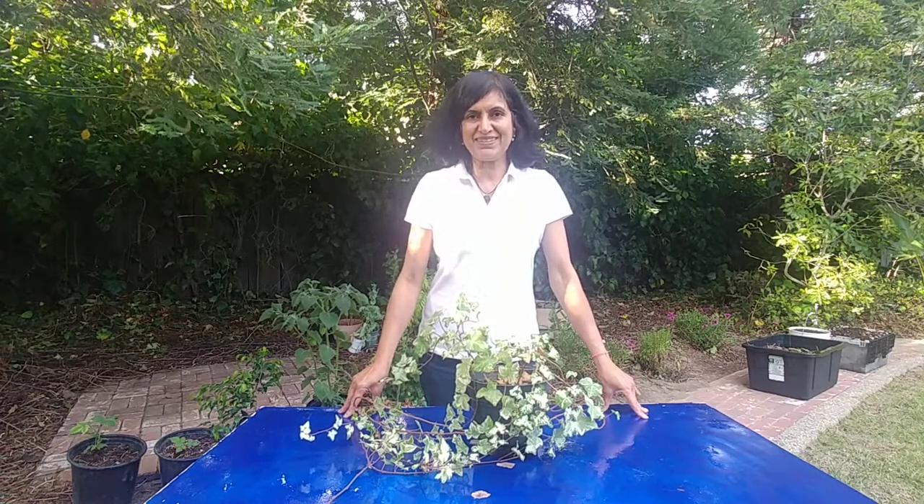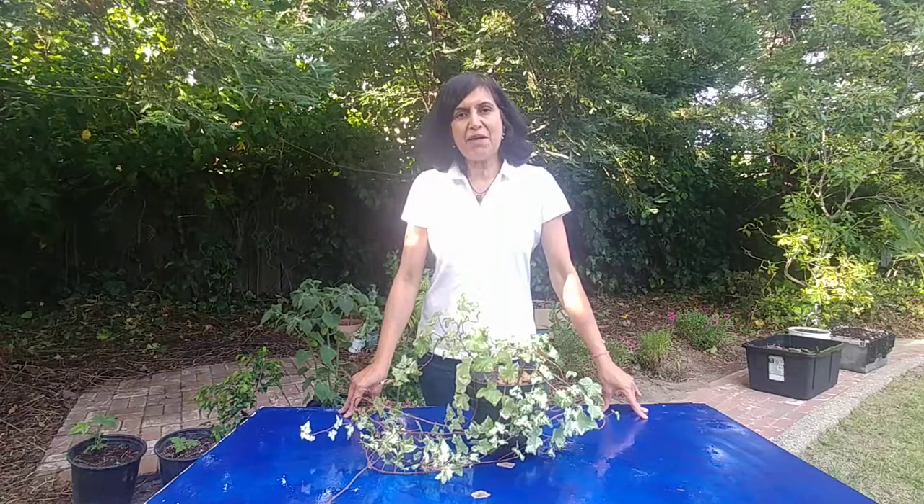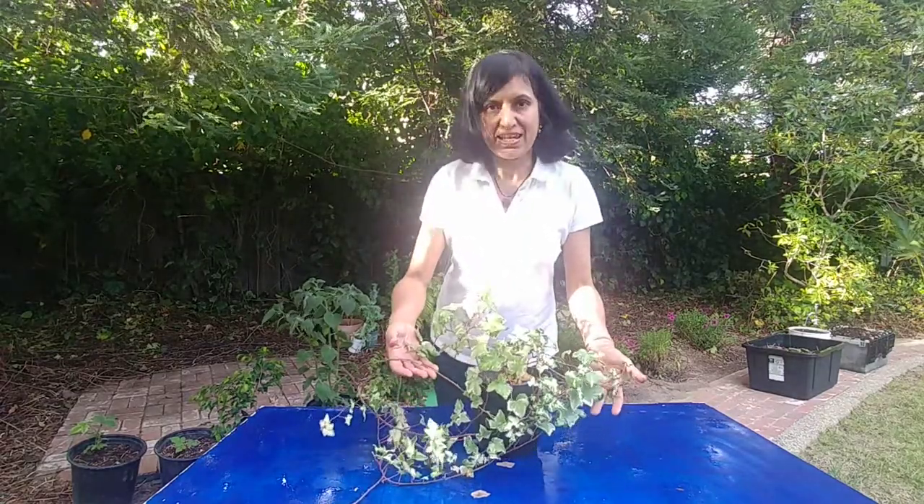Hi guys! Welcome to Easy Peasy Gardening. I am your gardener friend Ruchi and today I am going to show you how to propagate English ivy.